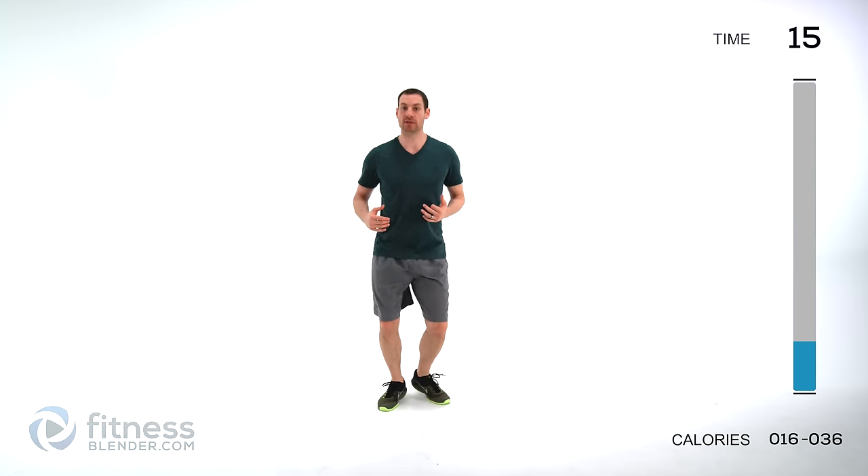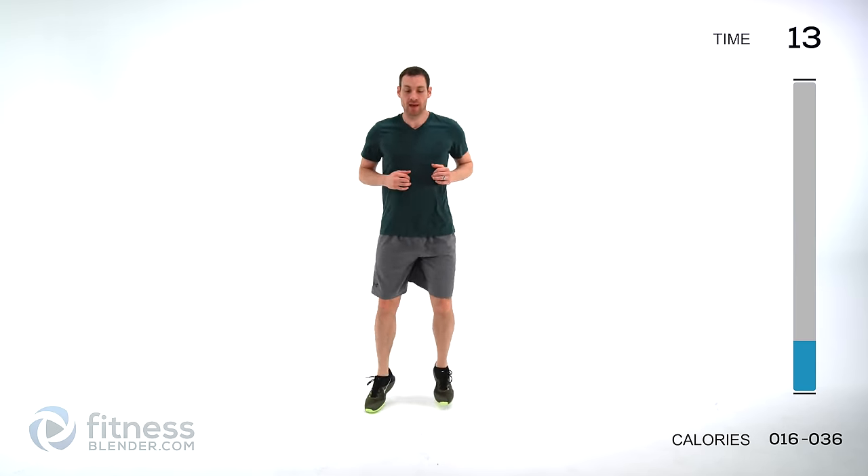We've got boxer shuffle next — come up on those toes. Take a nice full deep breath. You might feel yourself warming up just a little bit, that core temperature coming up, breathing a little heavier. That's exactly what we're going for. If you need to, speed it up just a little bit more if you're not feeling that quite yet. Up on those toes.